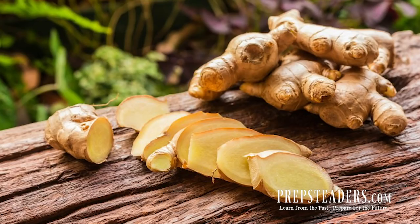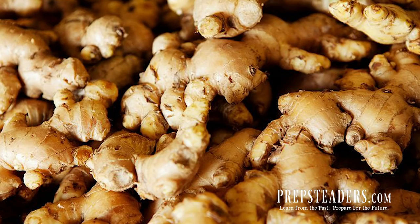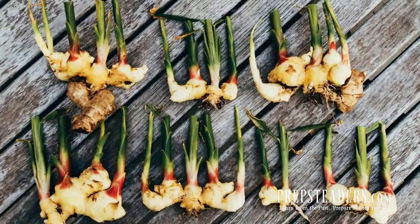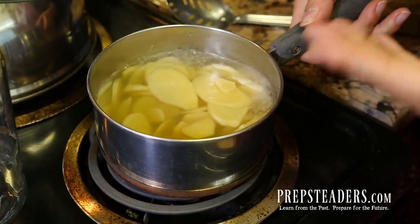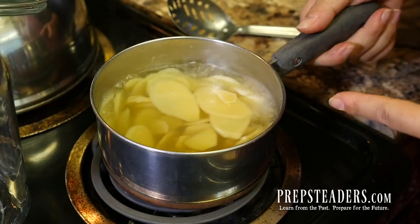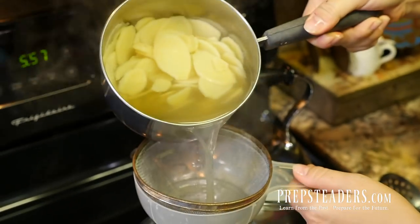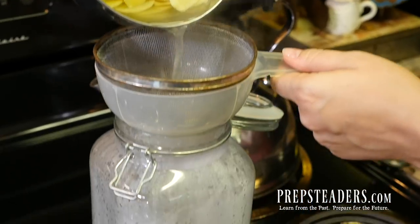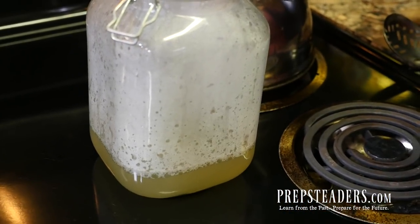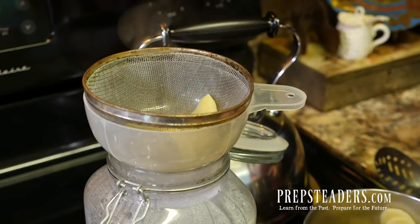Ginger is actually a flowering plant that originated in China, and it is very closely related to turmeric and cardamom, which also have great anti-inflammatory properties. The way we make this is by boiling the ginger pieces three different times. After the first boil I'm going to go ahead and pour off this water — and that water is absolutely valuable, we'll talk about why in a minute — then strain it off, fill it up with fresh water again, and boil it again.